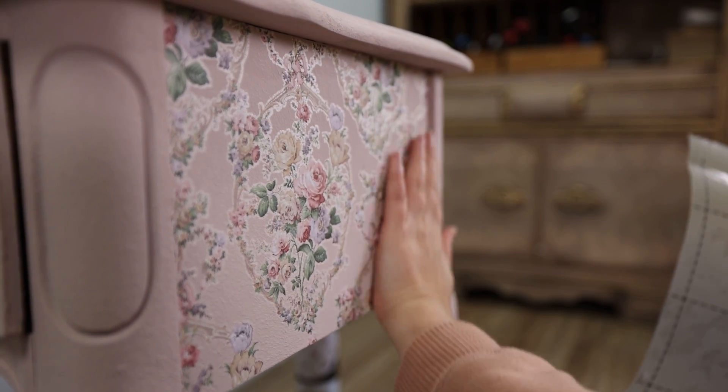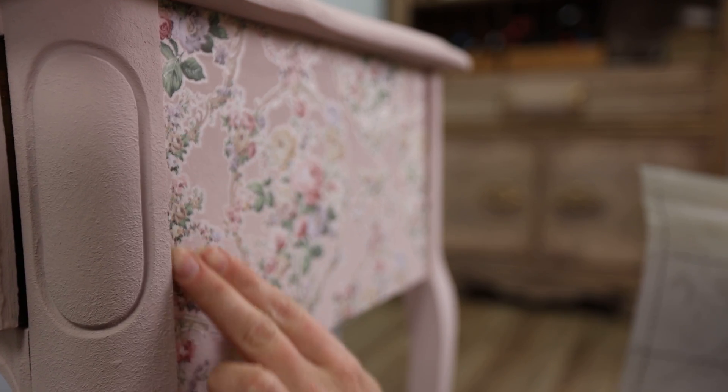I told you this is simple, but honestly no one will know that by looking at it. They will look at it and think, oh my God, how did you do that? Well, it's quite easy to do — you can do it too.